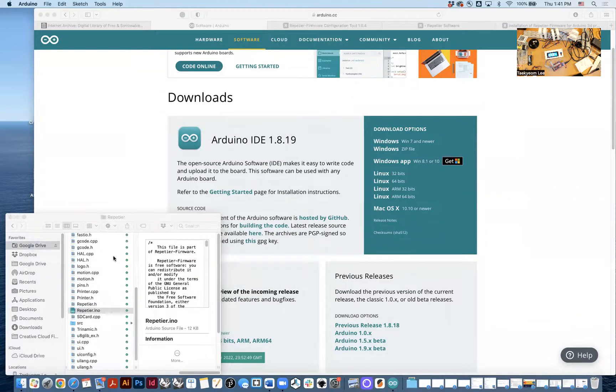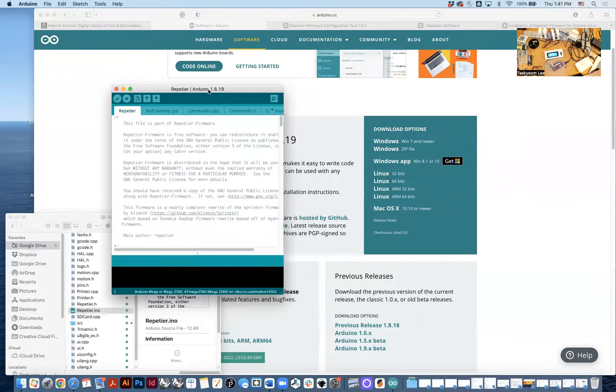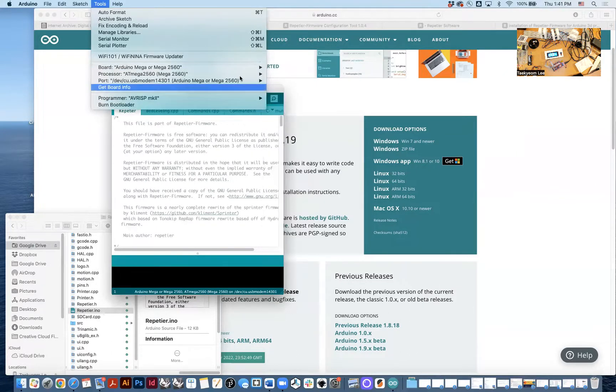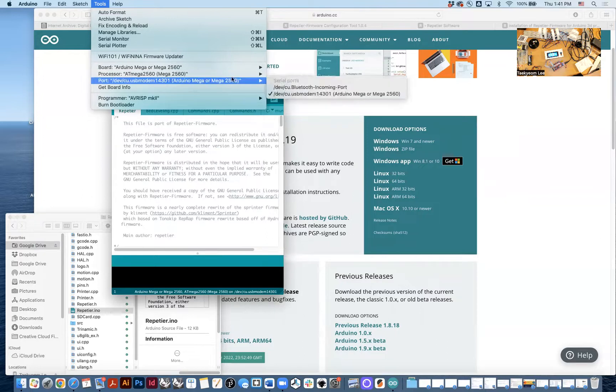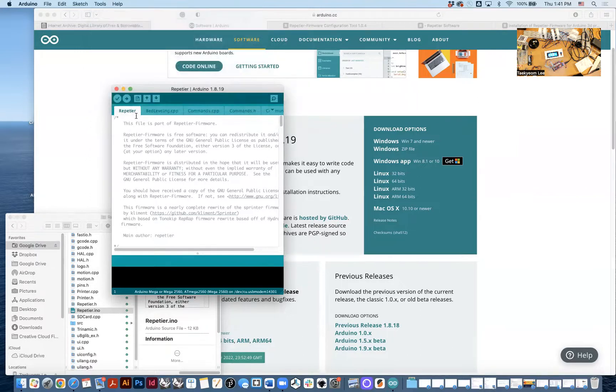I'll open the file again. Here's the file — Arduino IDE 1.8.19. All the files are already connected. Go to Tools: the board will be Arduino Mega or Mega 2560, the processor will be the same, and for port, it already knows the USB port. Once you have this set up, you can actually compile the sketch.